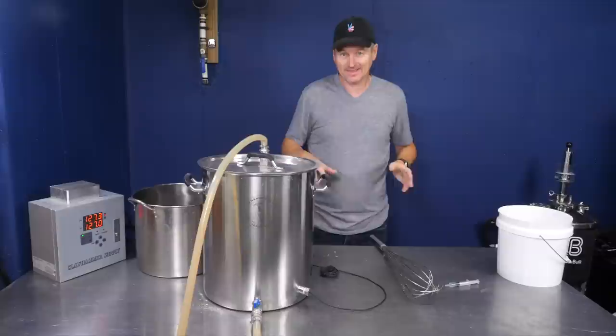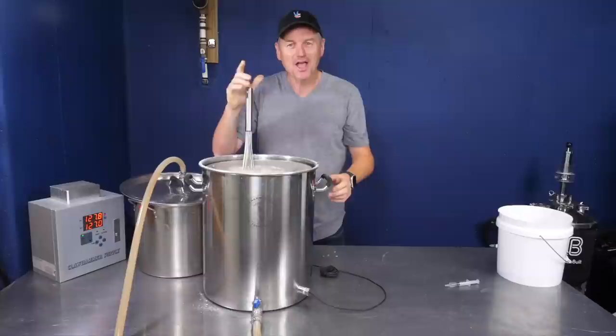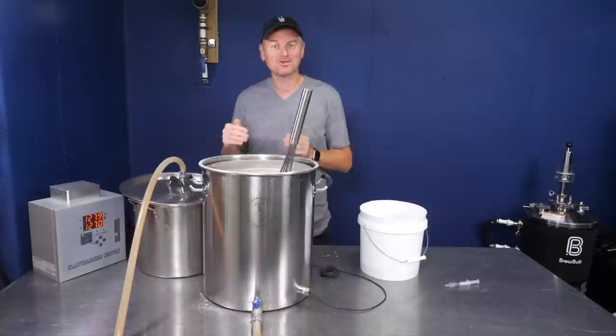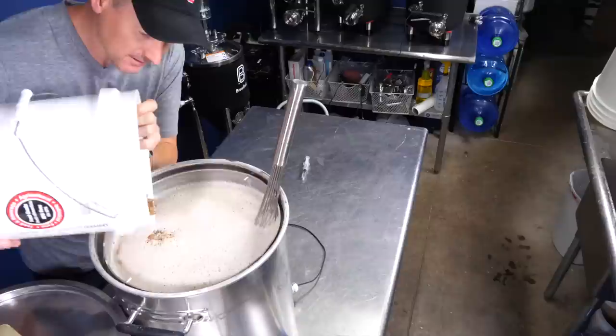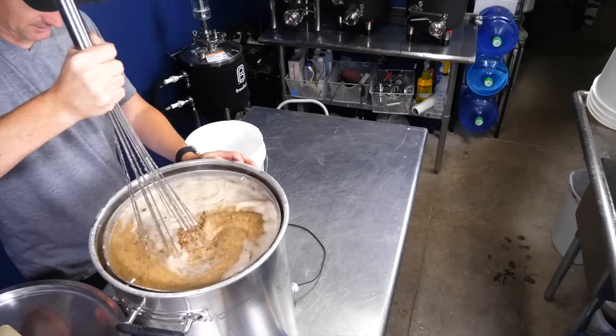After 10 minutes, I've ramped up to the protein rest at 127°F. Now, this looks a little light for a dark Weizenbock — and that's correct, because I haven't added my roasted malts yet. The reason is I wanted a higher mash pH for that last mash rest to extract the most ferulic acid. Now that's done, I'm adding the roasted malts and also my acid adjustment — lactic acid. That's looking more like a dark Weizenbock color. Smells really good too.